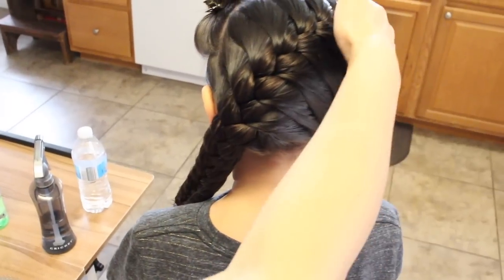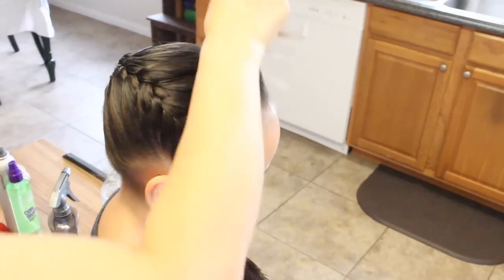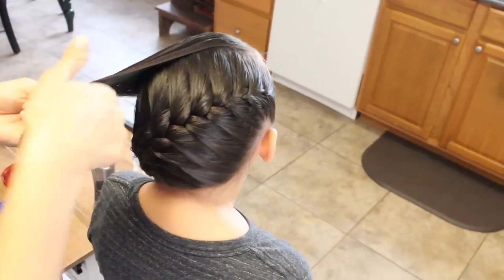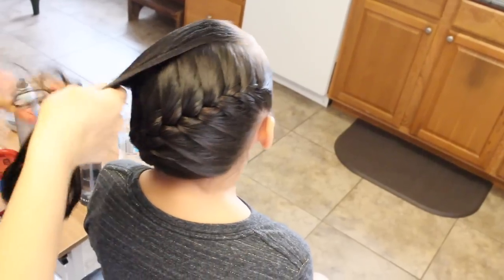So now I've got her braid diagonally across. Now I'm going to let this go and spray some gel just to hold it in place. If you want to know what kind of gel I use, I'll leave a link in the description box below.